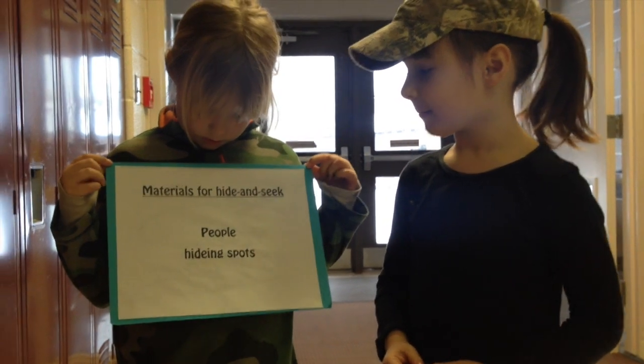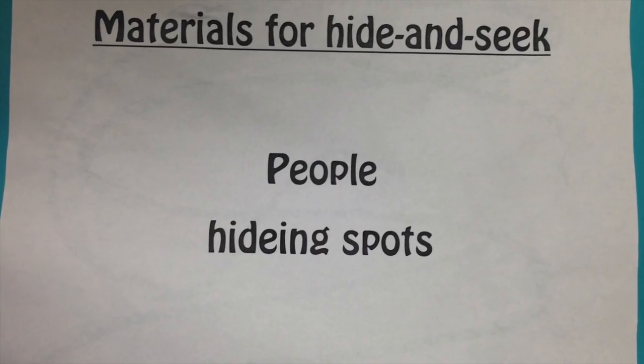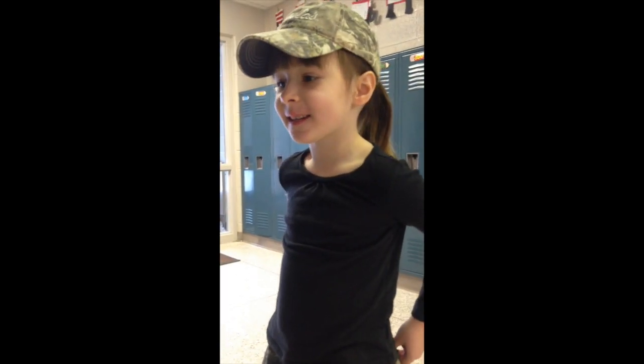Materials for hide-and-seek: people, hiding spots. First, get a person to play hide-and-seek.